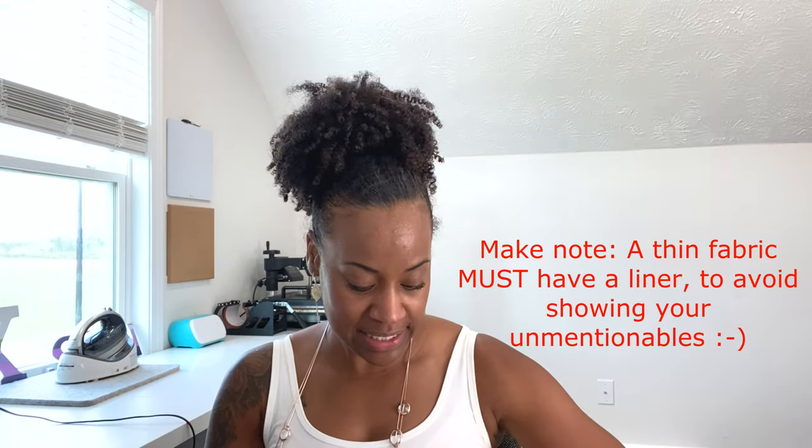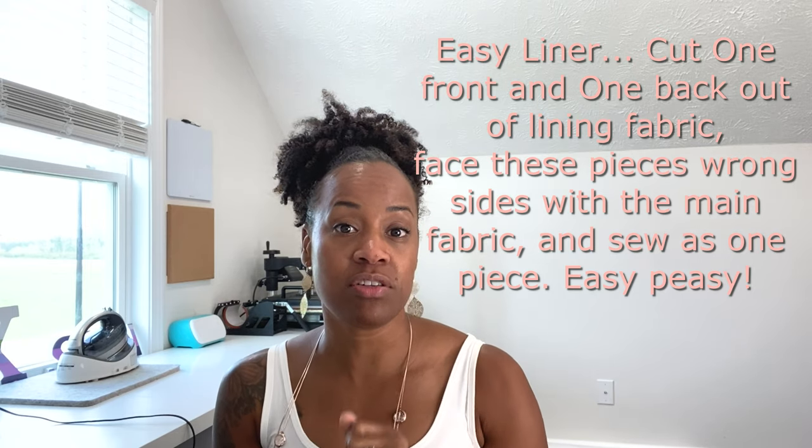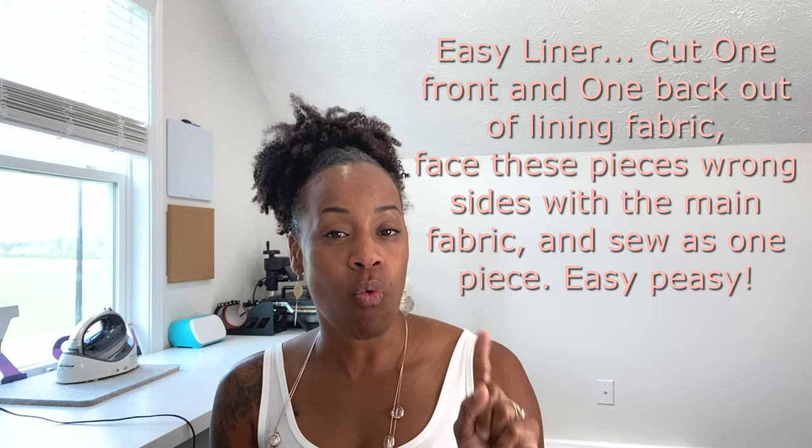The one thing about using this fabric was that it was very sheer. You are not getting away with this skirt and this light fabric without a liner. So I went ahead and installed a liner in this skirt. It's very easy if you need to install a liner in the paper bag skirt — all you have to do is take the front piece and back piece and instead of just cutting one, cut two: one of the original fabric and one each of the lining fabric, which can be any kind of broadcloth for the inside of your skirt.